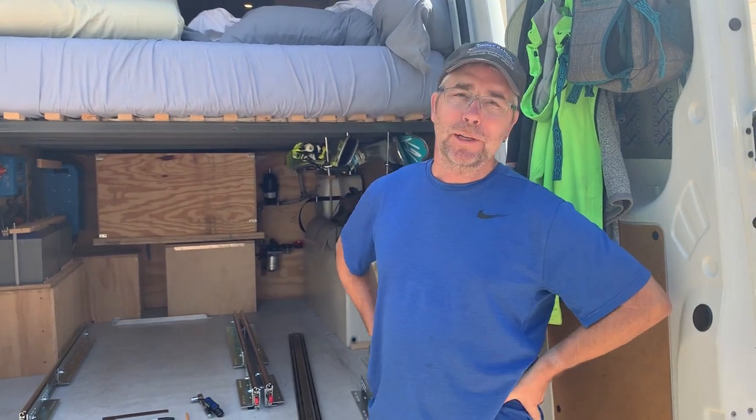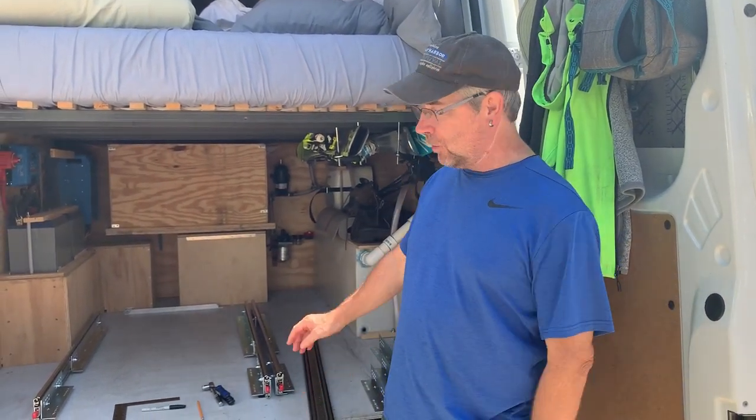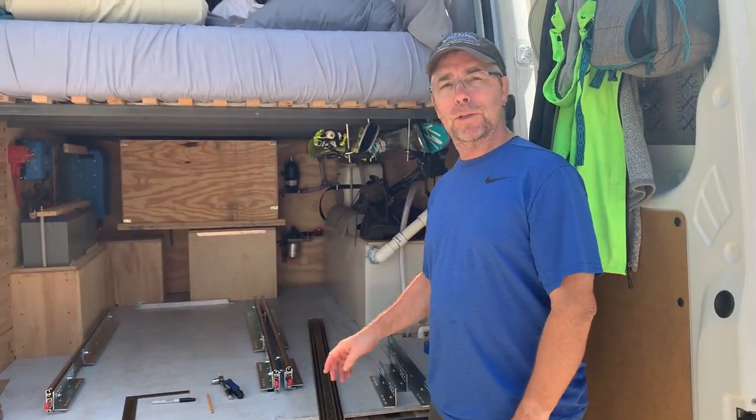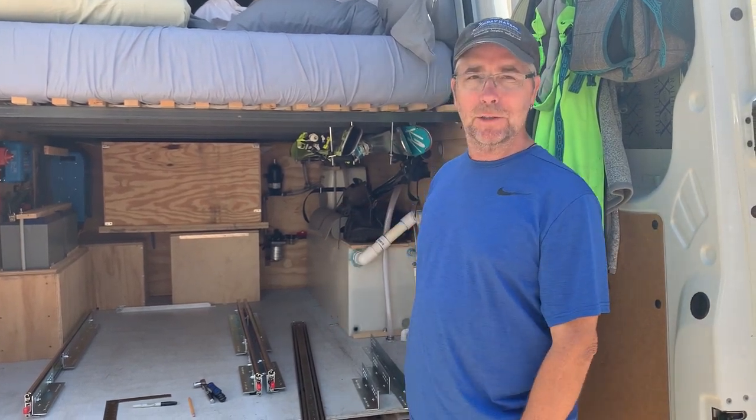Hi there. After six months living in the van, we've realized we need to upgrade some things in our garage. Our bike tray that we pull our bikes out with, and also we decided we're going to make another tray for cargo just to make things easier to get to.